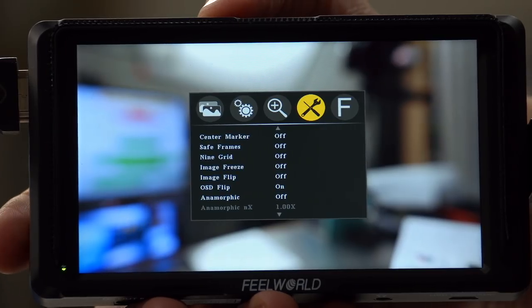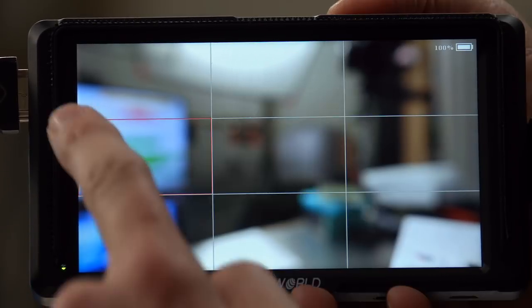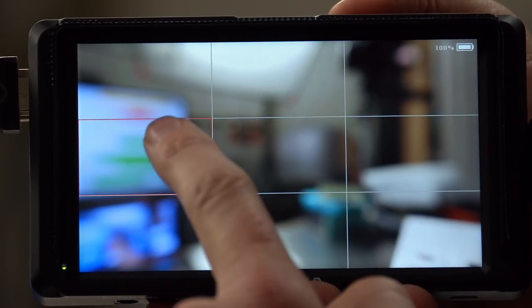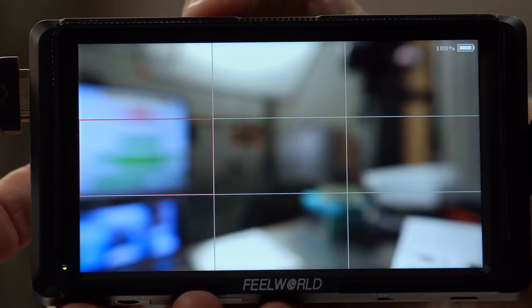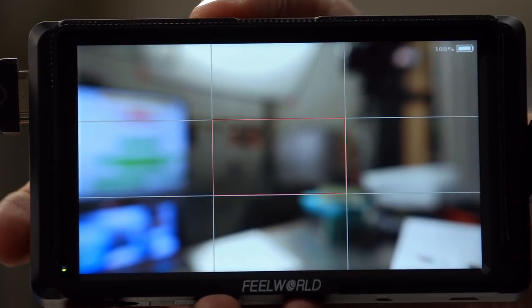I want to show you the 9-grid zoom. First I have to go into the page and activate 9-grid. You can see we've got our 9 squares with a little red box around one of them. I can move this around to a different box, and then whichever one I want to zoom into, I push one of the up-down buttons and it zooms into that section.